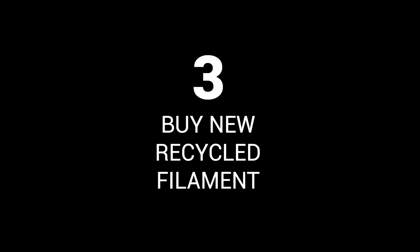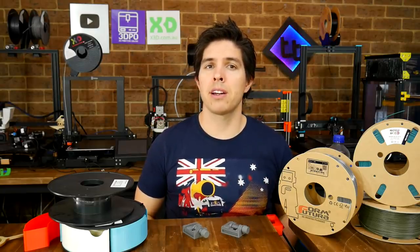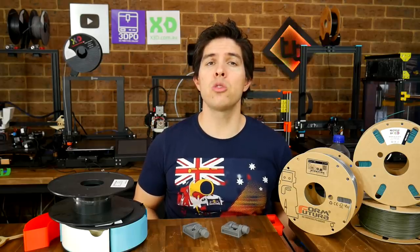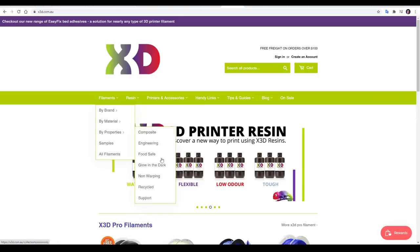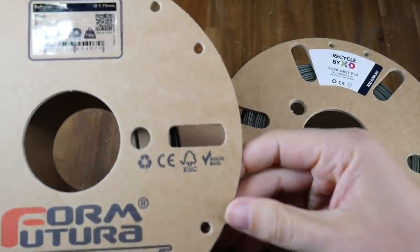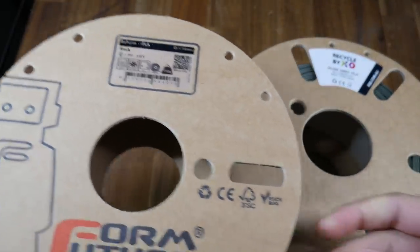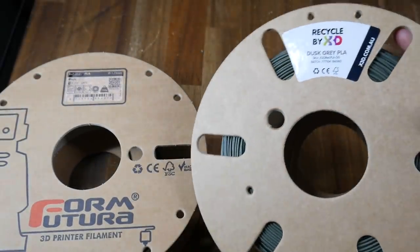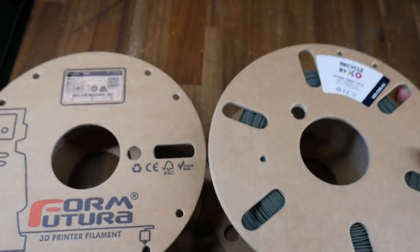Buy new recycled filament. Now I'm aware that sounds like an oxymoron, but let me explain. These days I do at least 90% of my 3D printing with new recycled filament. Coming to the website of my filament sponsor X3D, under filaments by properties there's a category called recycled — here we can find recycled PLA, PETG, as well as Titan X. X3D originally stocked FormFutura Reform Recycled PLA, but it was only available in black and white. More recently they've launched their own complete range of recycled PLA available in some fantastic colours.